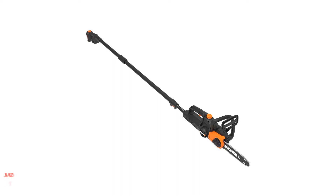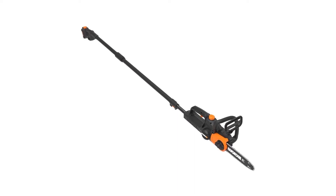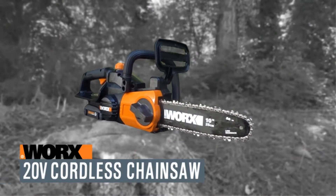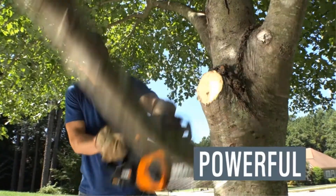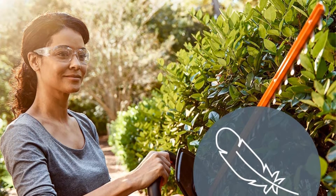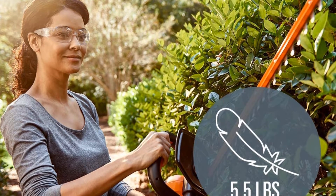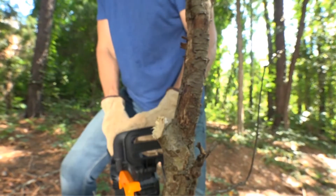Number 3: Worx Power Share Cordless 10-inch Pole Saw. This 20V pole chainsaw combo has plenty of power to cut branches of up to 5 inches in diameter. It is much better than other brands and is hailed by many homeowners who own small to mid-size yards. Its 8-foot detachable telescoping pole gives you a working height of up to 12 feet for overhead branches and limbs. You can use it both as a pole saw or a traditional chainsaw. The automatic chain lubrication system not only increases tool life but also gives smooth and efficient cuts.